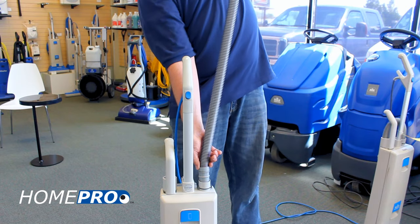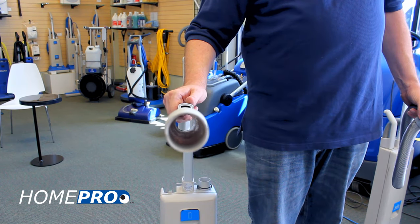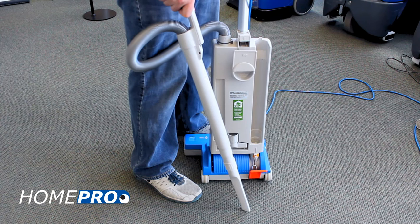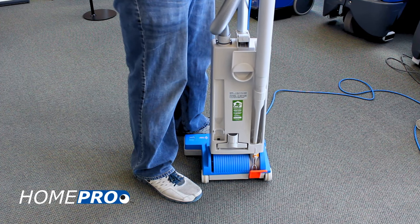Now, stretch the hose straight up in the air. This usually does the trick. Be sure that you inspect the hose again before reinstalling. If the hose does not have a clog, we'll move down to the swivel neck and power head to check for obstructions.